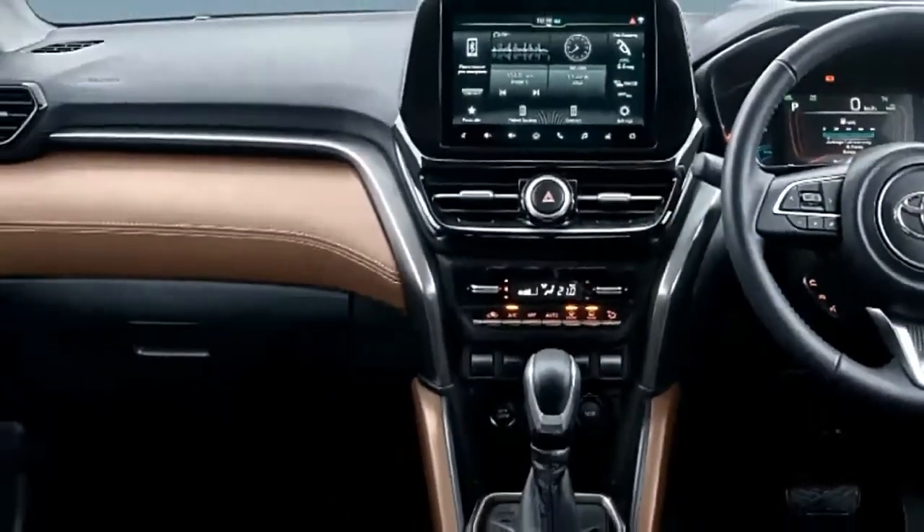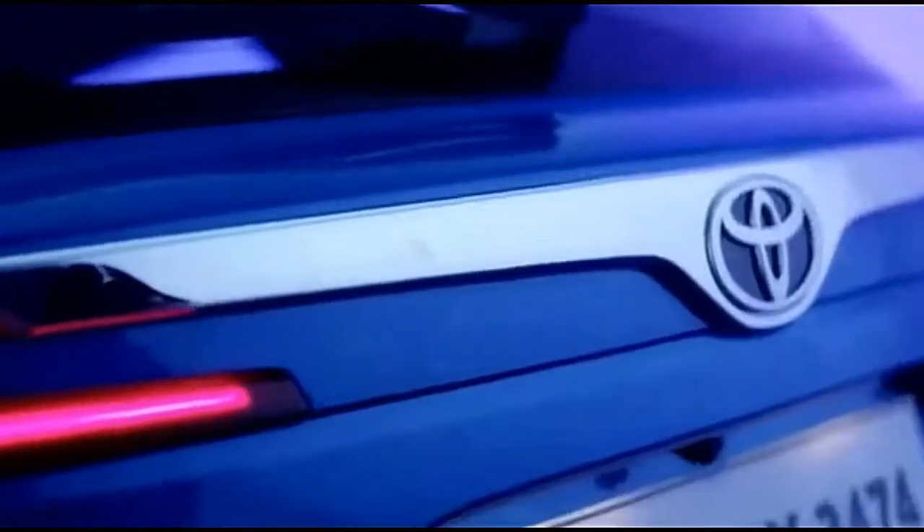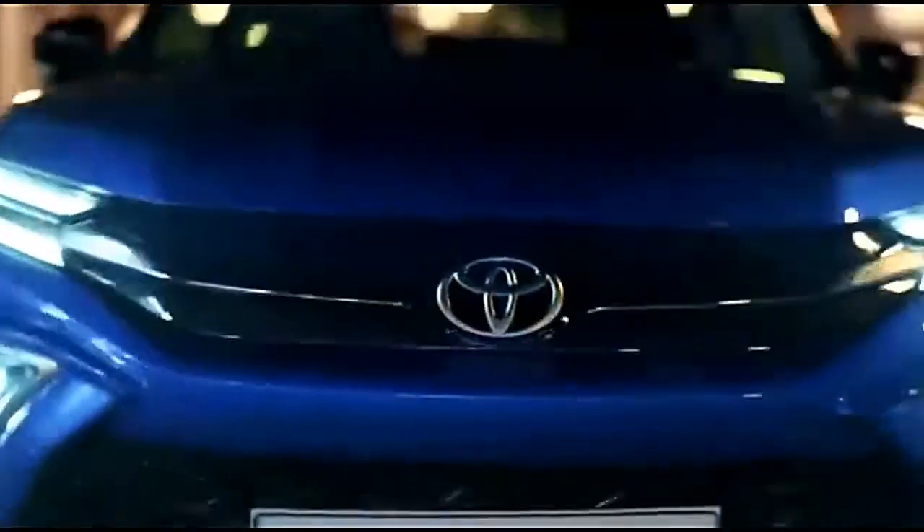At the back, C-shaped LED tail lights are reminiscent of the C-HR, with a chrome bar connecting them.